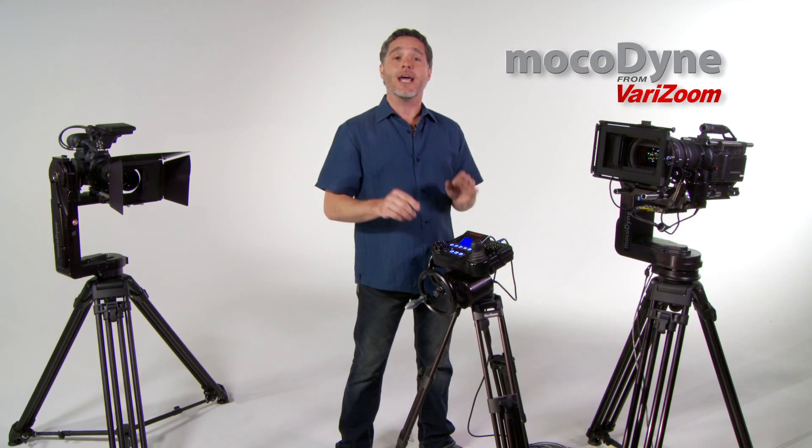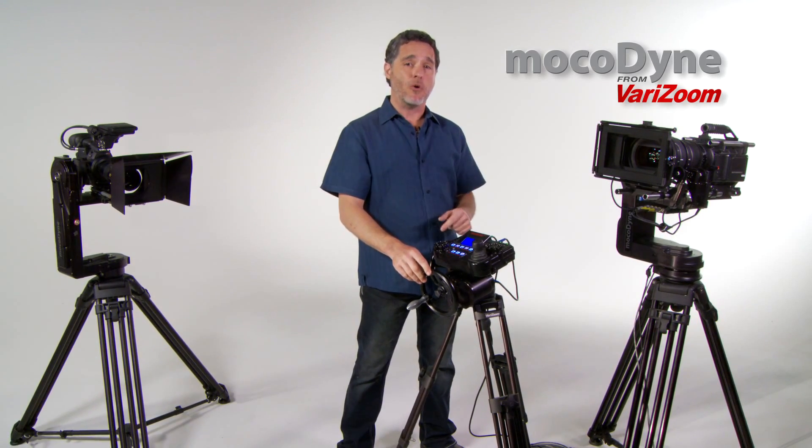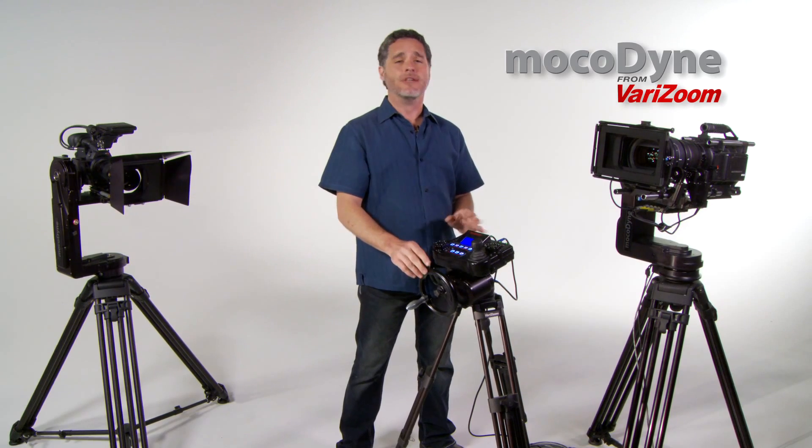With four controller styles and wireless capability to a quarter mile, the Cinema Pro has become a regular on film sets, sports casting, and event productions around the world.